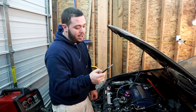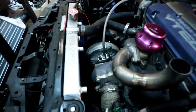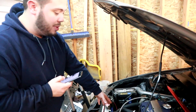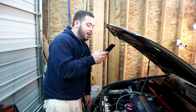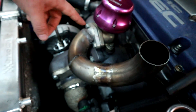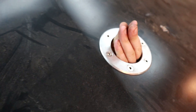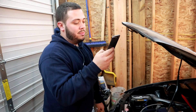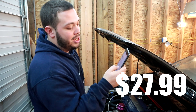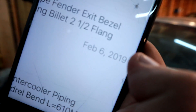The turbocharger — the meat and potatoes of this whole operation — was $106.88. It spools nice and fast and fits my radiator, so I didn't have to buy a new one. I got a 40mm wastegate dump pipe but I ended up just fabricating one. I found a 2.5-inch exhaust pipe fender exit bezel trim ring billet flange on eBay — yeah, it was a thing.